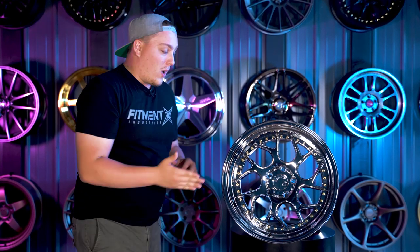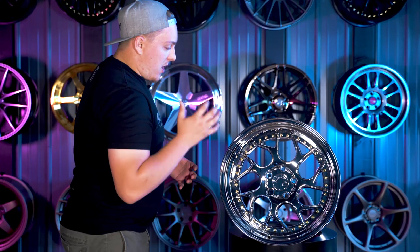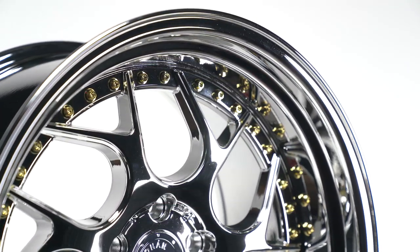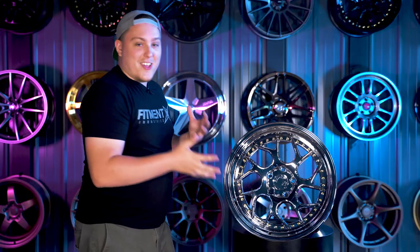As far as the finish goes, that's probably another key factor into why these are so popular. This one here is a very high gloss chrome finish — what they consider their vacuum chrome finish. It's very, very reflective, with the gold hardware. Very flashy, very shiny styling to this wheel.